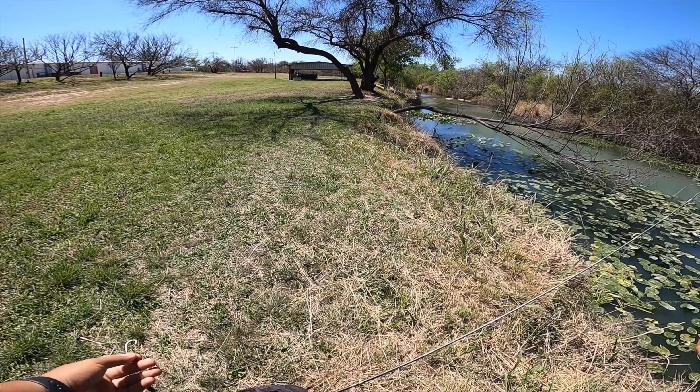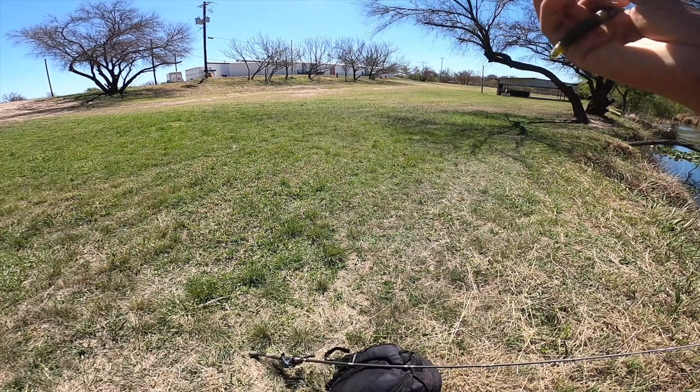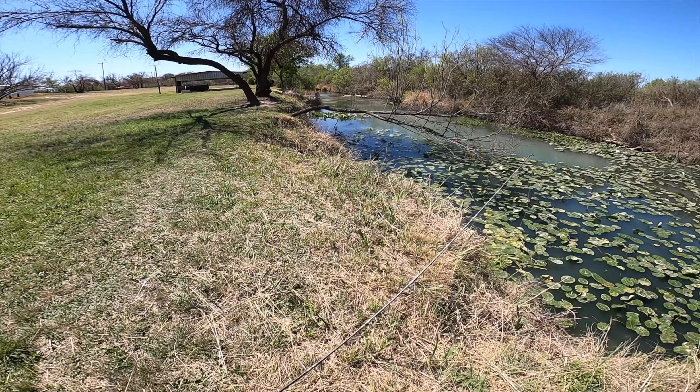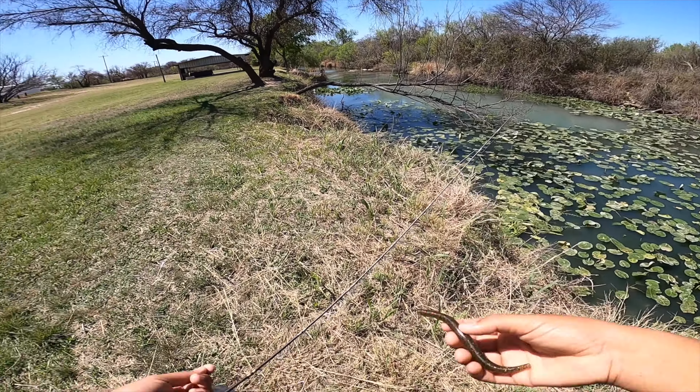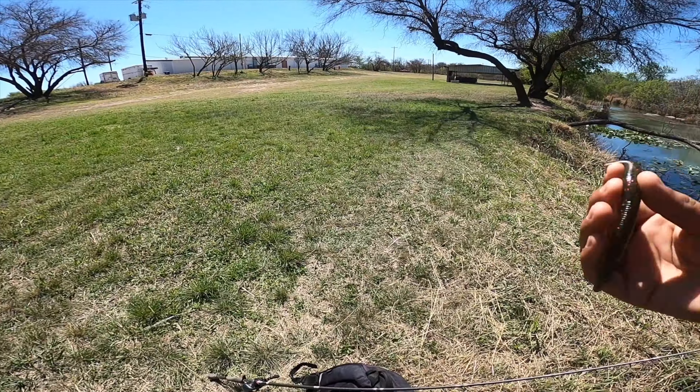Everything is super green — crazy how it all of a sudden got really green. It's finally feeling like spring. On today's episode, this is the second part of how to do things, and I want to teach you how to fish with the senko.